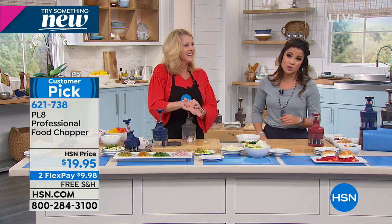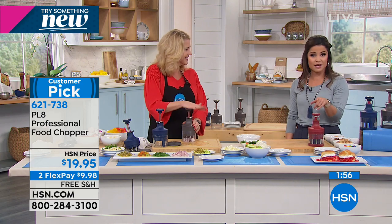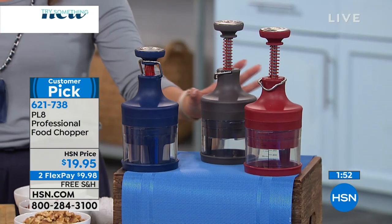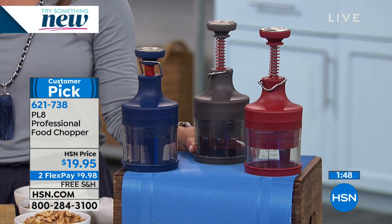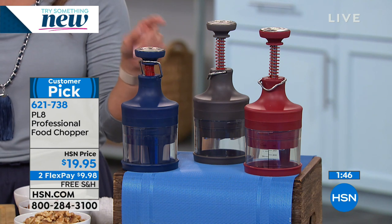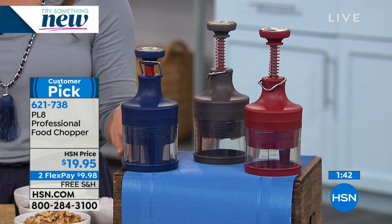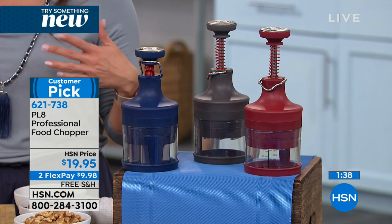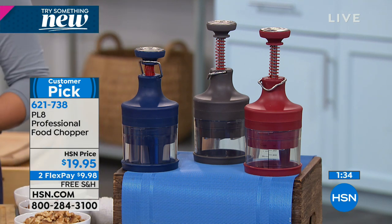And it's a customer pick too, so you can read the reviews. It's under $20, and you can use FlexPay. If you've never used FlexPay or you're new to it, that is for everybody. You can use any credit, debit, or PayPal. All it does is take that $19.95 and break it into even monthly payments with no interest — so you could spend $9.98. Free shipping — we'll send it to you right away. You have 30 days to try it, and if you're unhappy, you can always send it back, no questions asked.